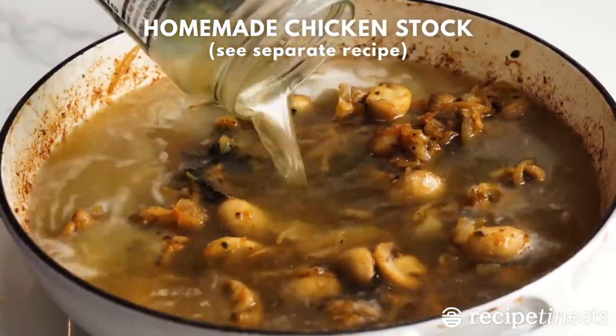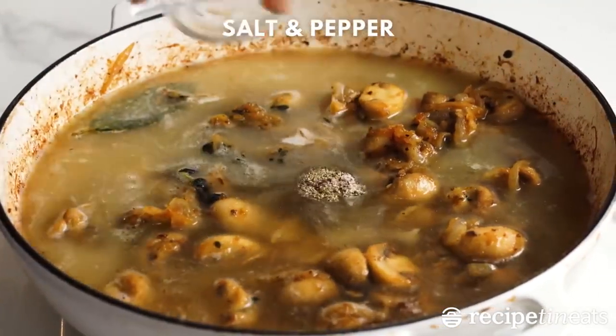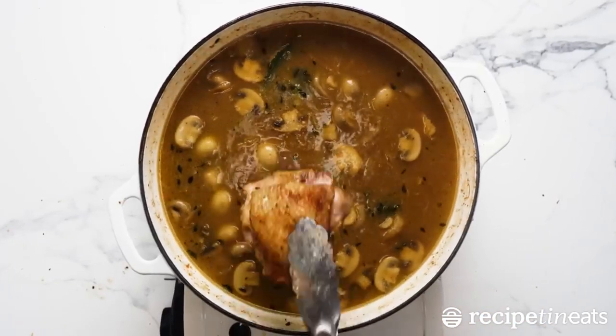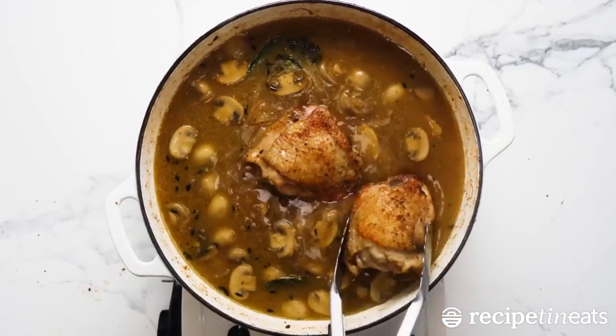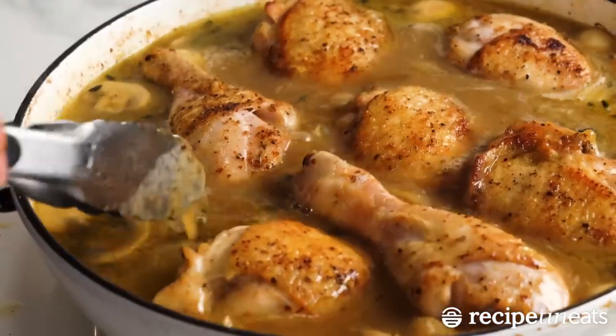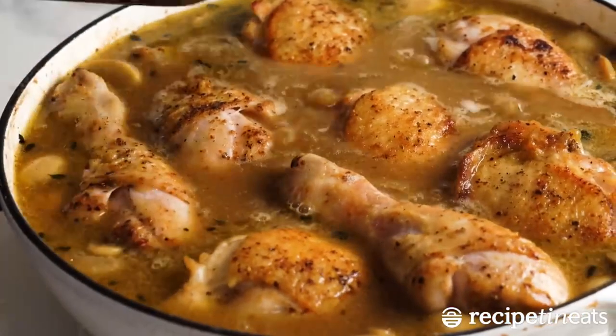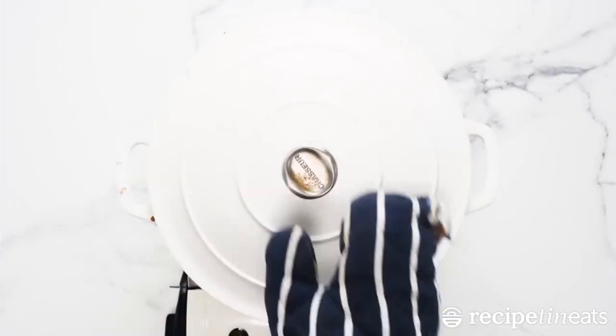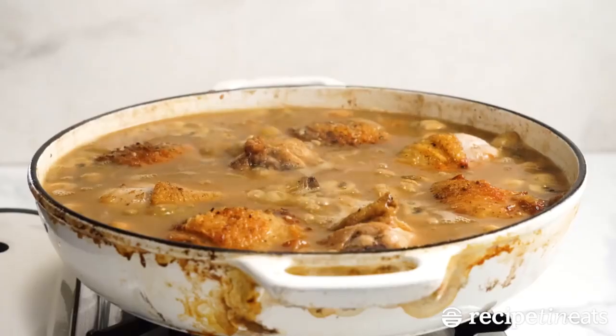Add shallots to the pan with an extra drizzle of oil. Cook for a few minutes, then add the peas followed by the drained rehydrated dried mushrooms, reserving the liquid for later. Roughly chop the fresh mushrooms, reserving the enoki for later. Add to the pan and stir through. Cook for 5 minutes or until the mushrooms begin to soften and color, continuing to turn the chicken every few minutes to ensure it cooks evenly.